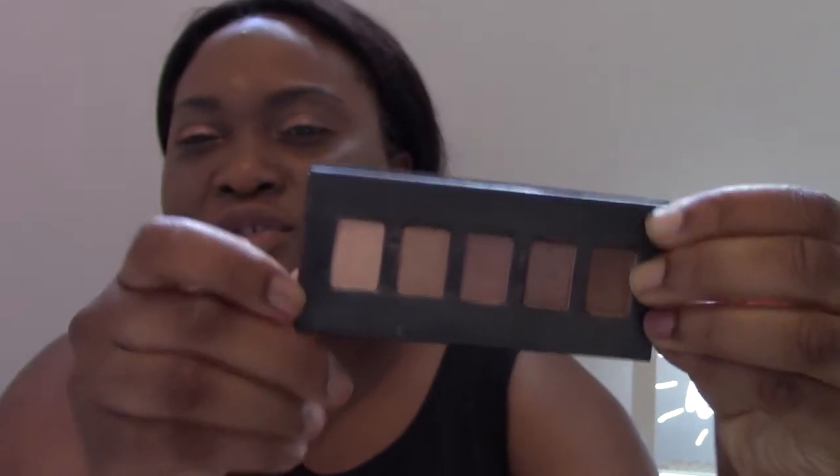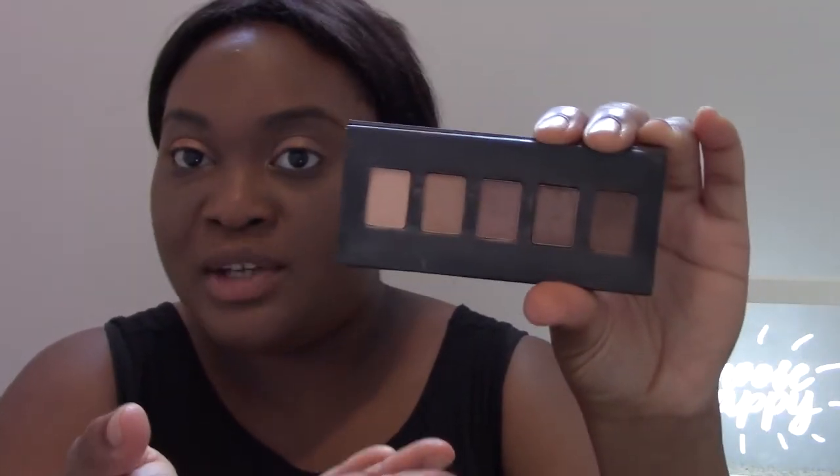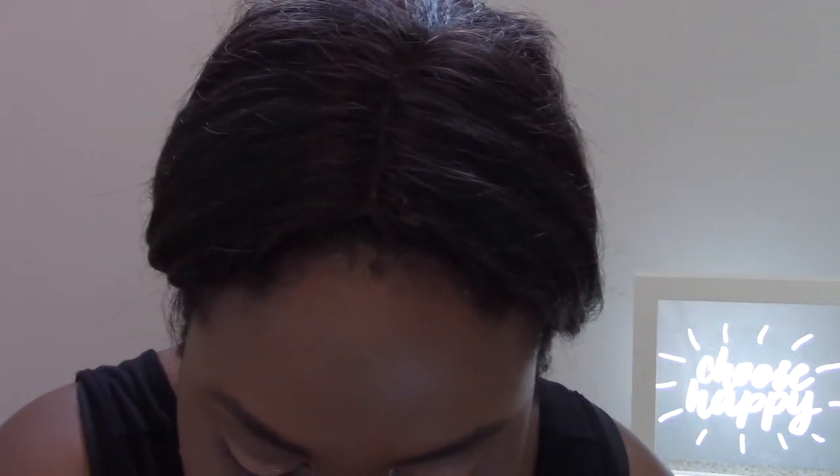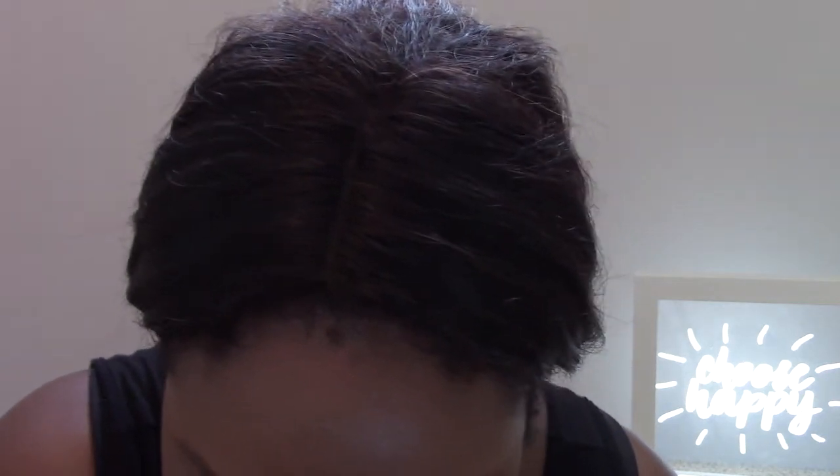I also have the Julep Sweep Eyeshadow Palette in Neutrals — as you can see it's pretty well loved. I'm going to pop one of the shades into my crease as well, just to give the eyes a little bit of dimension. I'm using the Julep eyeshadow brush for this. It's not a matte color at all — it has a little bit of shimmer — but it looks so good on the eyes to give a little bit of dimension.